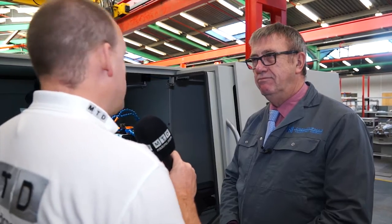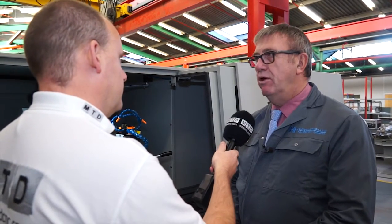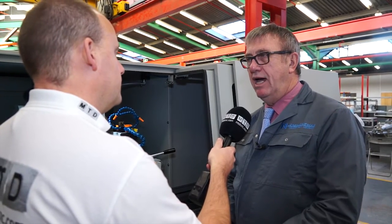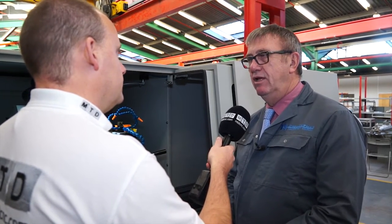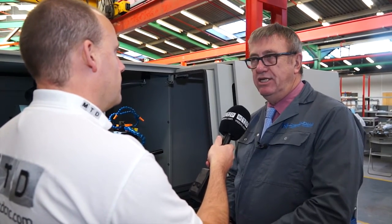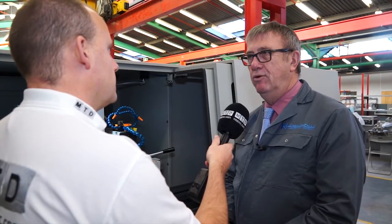Now would this be one of your most popular selling machines? It is one of the popular selling machines because of the pricing structure. We're aiming it at the entry-level guys in the small tooling shops around the world, and it is sold all around the world.